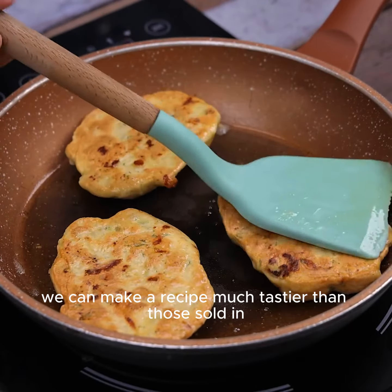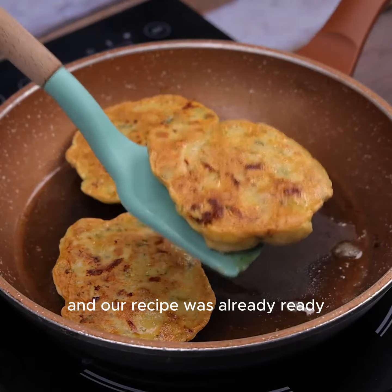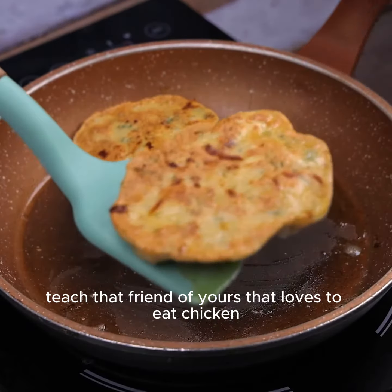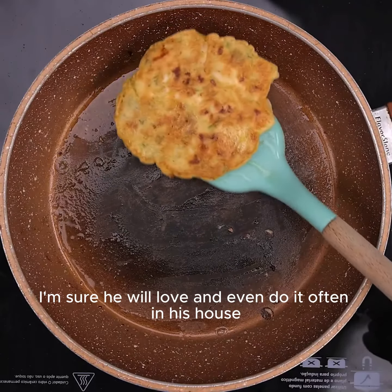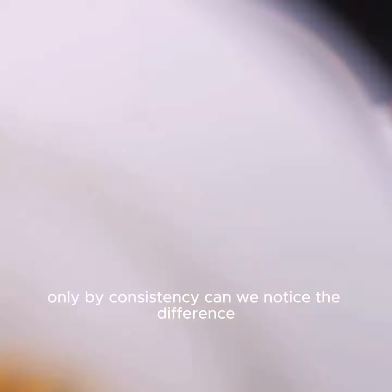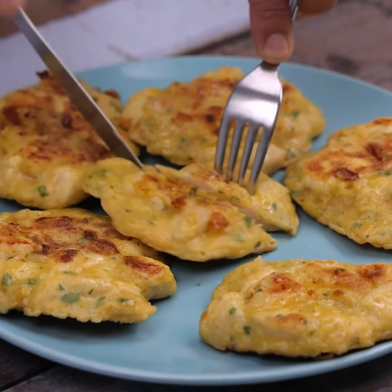Using only a few everyday ingredients, we can make a recipe much tastier than those sold in conventional restaurants, and our recipe is already ready — look what a delight! Share this with a friend who loves chicken; I'm sure they will love it and make it often. Only by consistency can we notice the difference from chicken prepared in conventional ways.